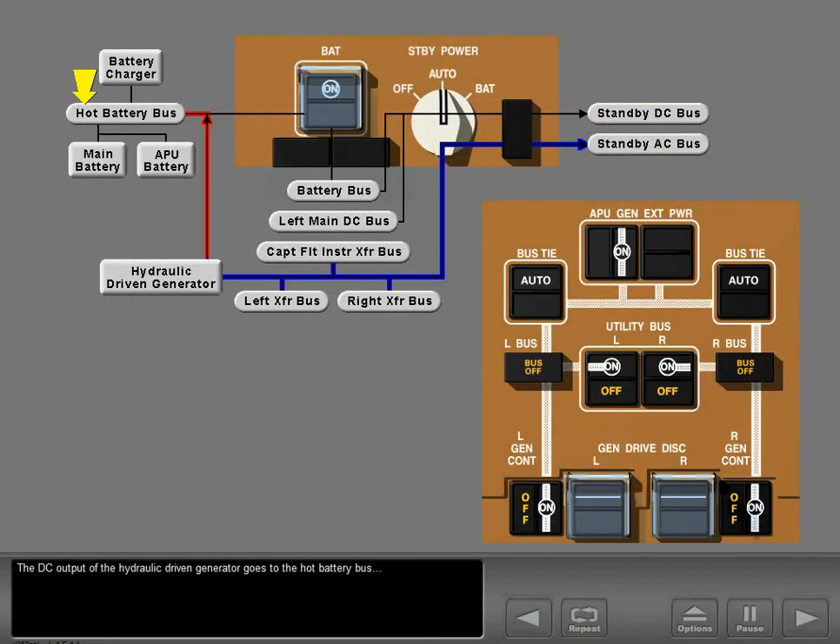The DC output of the hydraulic-driven generator goes to the hot battery bus, the battery bus, and the standby DC bus. The hydraulic-driven generator's DC voltage may be less than a fully charged battery. Therefore, the battery discharge light may illuminate for up to 30 minutes when the hydraulic-driven generator first starts.